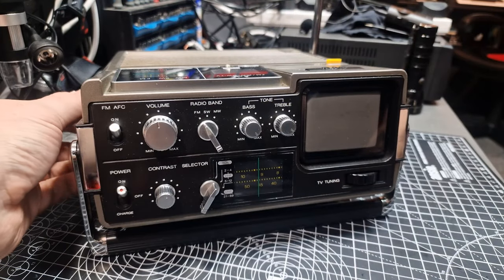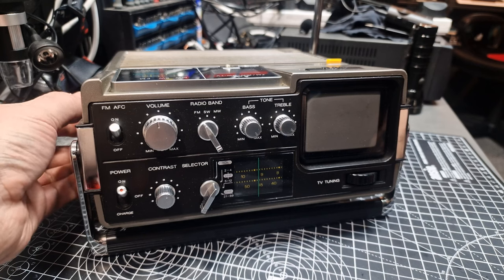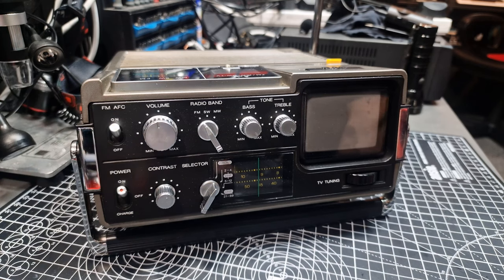Obviously it would be hard for you to judge the sound quality from the speaker in this video, but despite only having a 1.5-watt mono 5-inch speaker, in my opinion it has enough bass without distortion to be pleasant to listen to at high volume. It certainly would have been good enough to be used as a portable or at home.